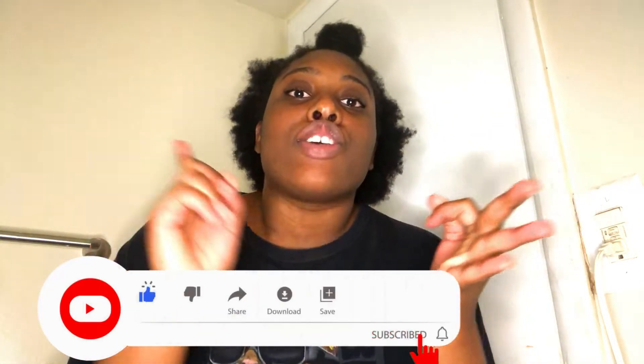Guys, please excuse the ratchetness — this video is not planned. It's like 12-something and I'm about to do my skincare routine, and I was like, why not record it for y'all? It's quarantine, I'm not looking cute for nobody. Before I get into the video, please like, comment, and subscribe, and follow me on Instagram so you get to know me a little better.